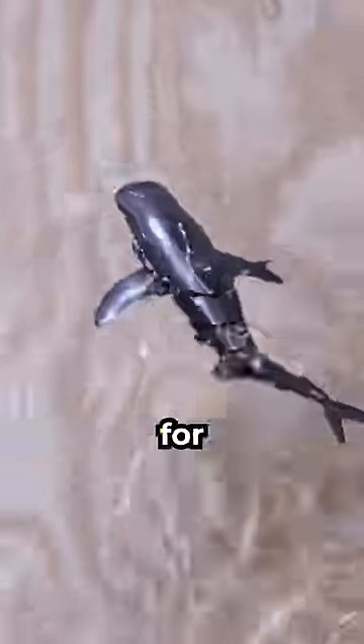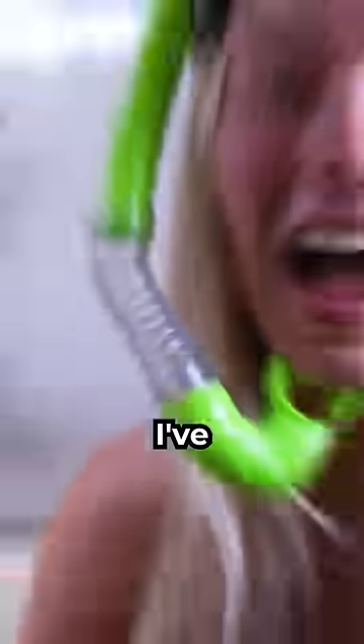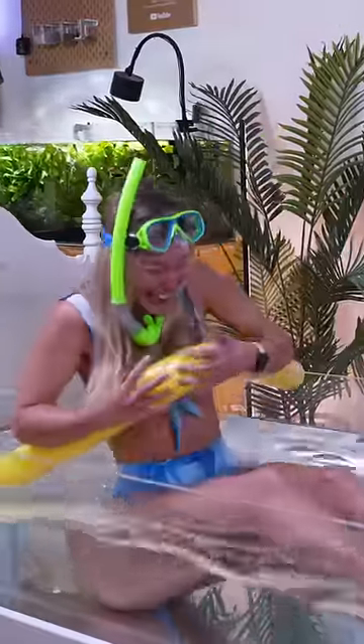Let's keep going. Then I tested for leaks and added this robot shark and some fish. I've always wanted to get in one of my fish tanks. It's so cold.